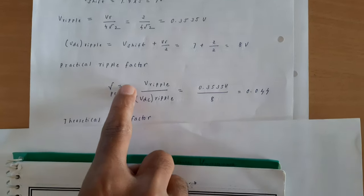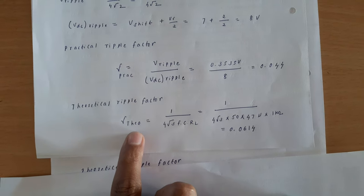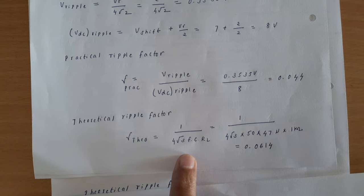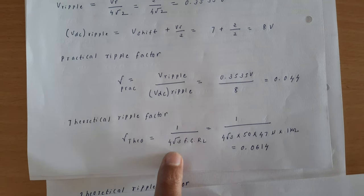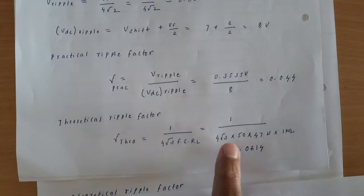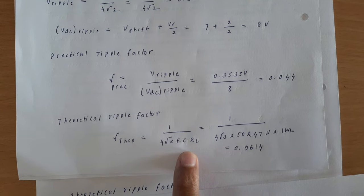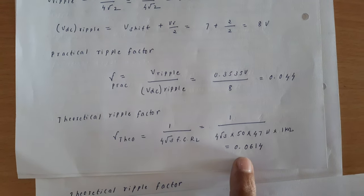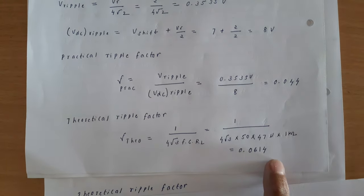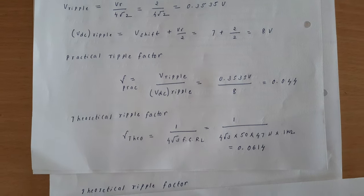Now I will check this practical ripple factor against the theoretical value. The theoretical ripple factor formula for a full wave rectifier is: 1 / (4√3 × f × C × RL). Note that for a half-wave rectifier it was 1 / (2√3), whereas for full wave it is 1 / (4√3). With f = 50 Hz, C = 47 μF, and RL = 1 kΩ, the theoretical ripple factor = 0.0614. There is good matching between practical (0.044) and theoretical (0.0614) values.